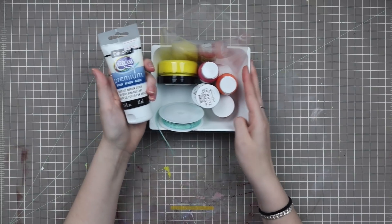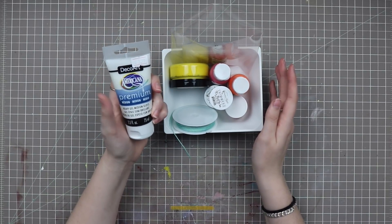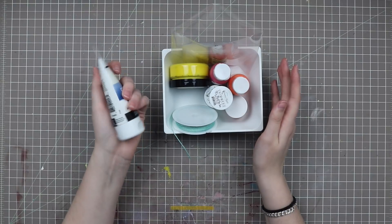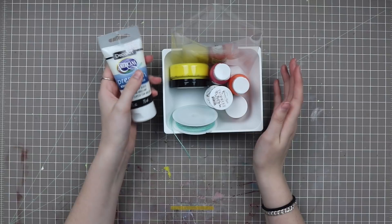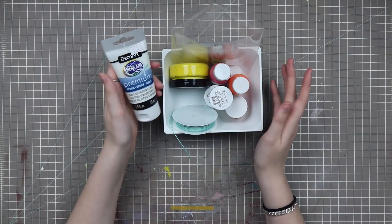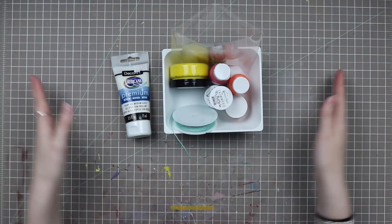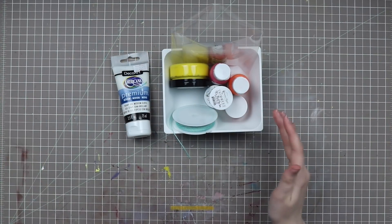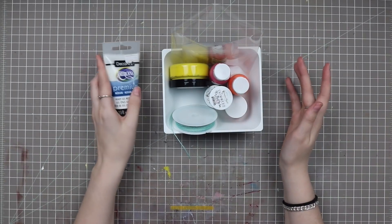I did pull this out again from last month. I didn't get a chance to use this Americana Premium Heavy Gel Medium Gloss, but I do plan on using it this month for some really fun layouts. I have a hard time doing mixed media, especially in process videos, because of the dry time. I usually want to do a whole video while I'm sitting here, not wait for something to dry or use my heat gun — that's just not something I prefer.